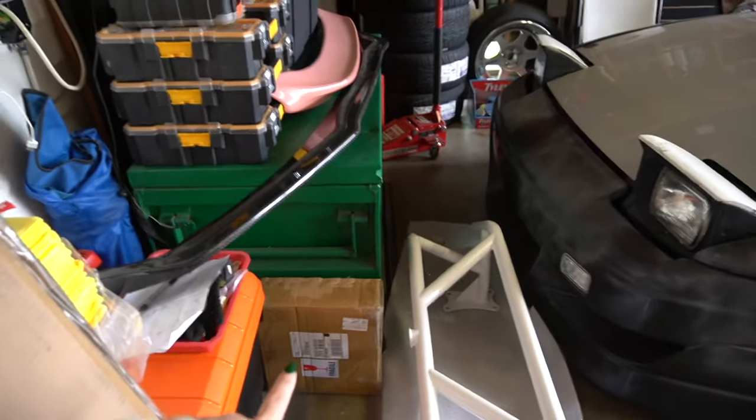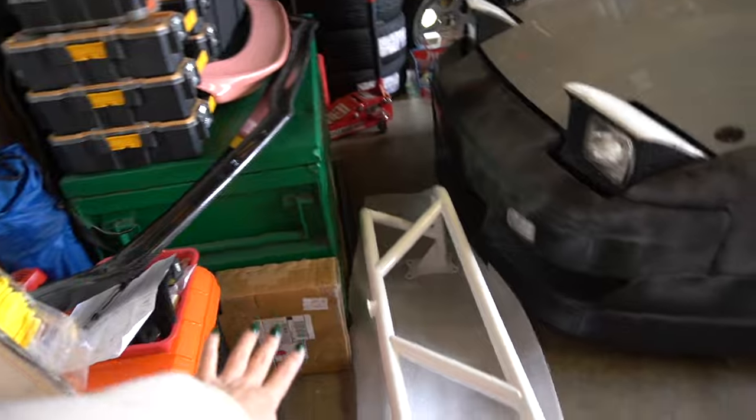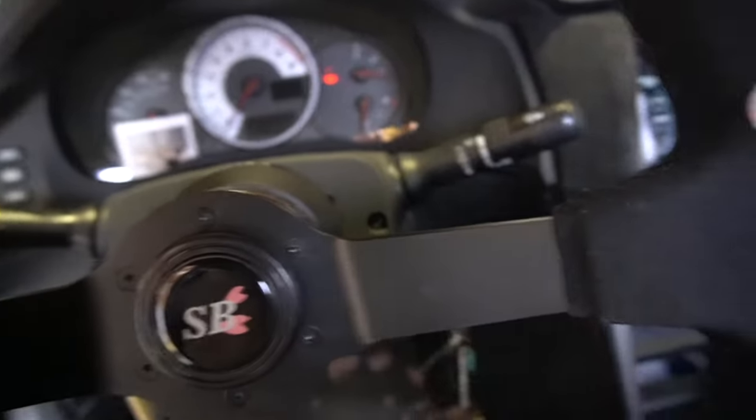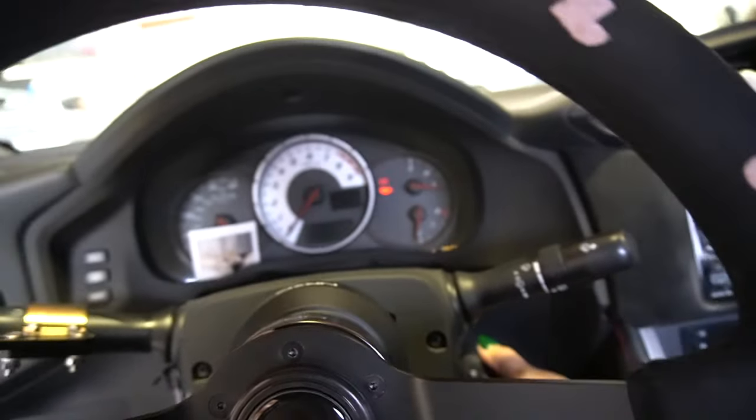Eventually I do plan on getting those powder coated white in the future. I still need to install my control arms — they've been in there for months. I'm gonna reverse the car a little bit so I have more space to work with, and of course the bash bar is from Lonzo Works.